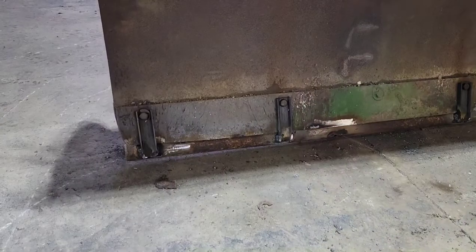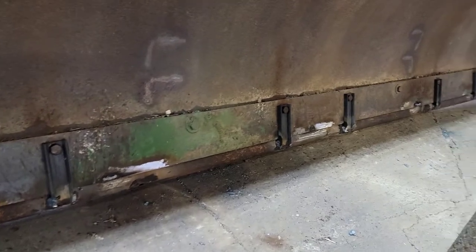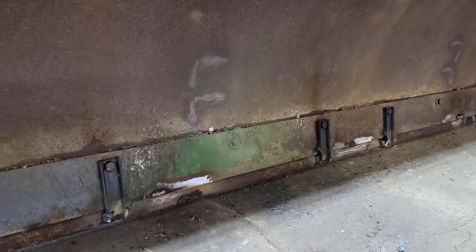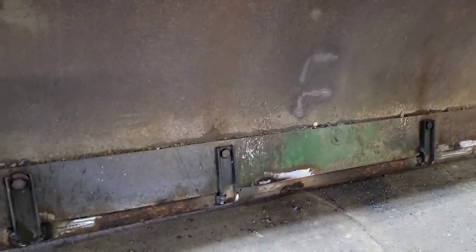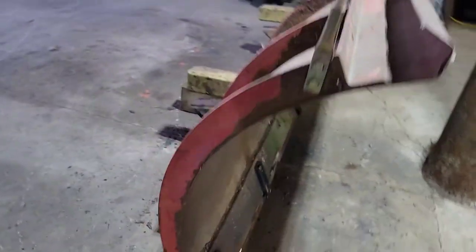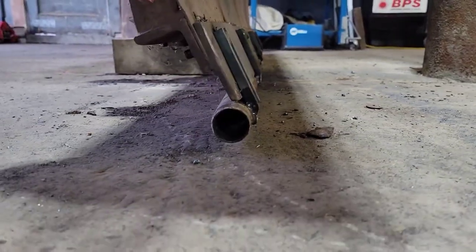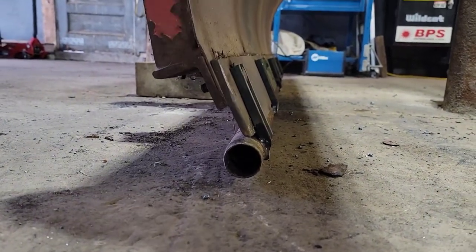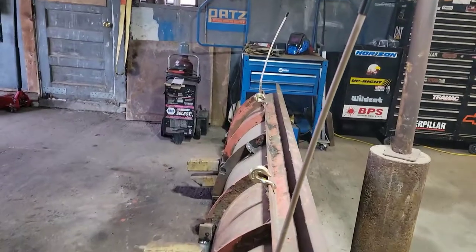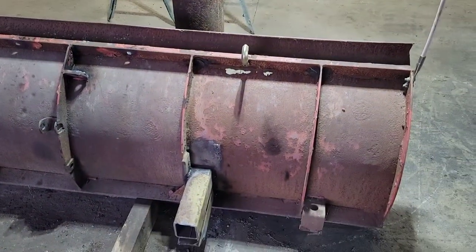Here is the pipe on the cutting edge. You can see I just took some small pieces of C-channel, welded it right to the pipe, drilled holes in it, and bolted it to the cutting edge. Now, it's not quite two inch — it's about an inch and a half pipe — but that just sits below the cutting edge so that the plow rides on the pipe and not the sharp cutting edge. The hooks are just sitting on there; I haven't mounted those on yet.